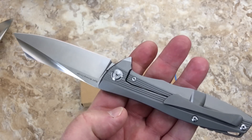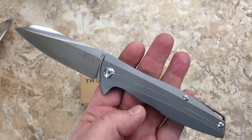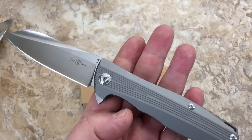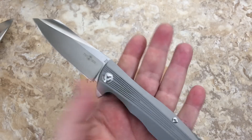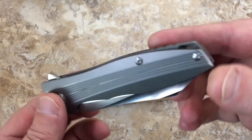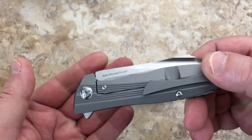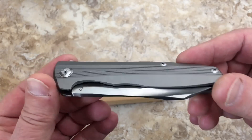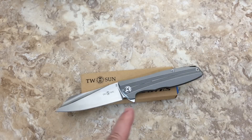If you grab one of these for 55–60 bucks, you've got yourself a deal. I'm trying to think of anything under 150–180 that can compete as a true titanium frame lock knife with D2 or better steel — and I don't know. CH brand is really nice, and these are starting to pop up into CH brand territory.